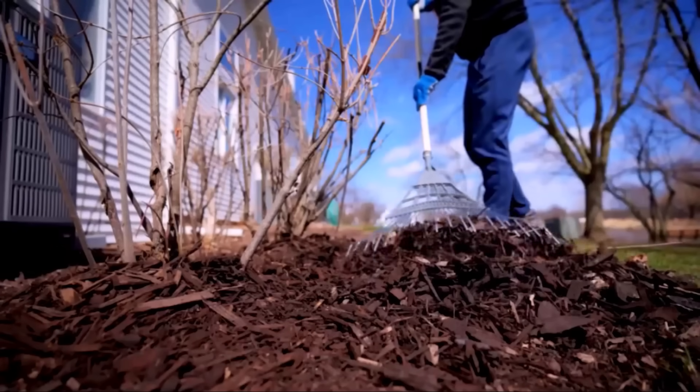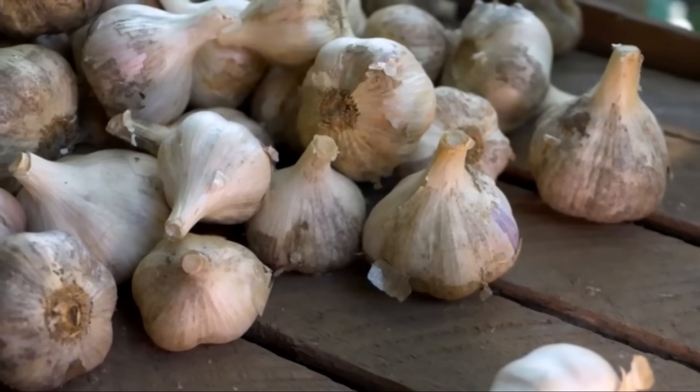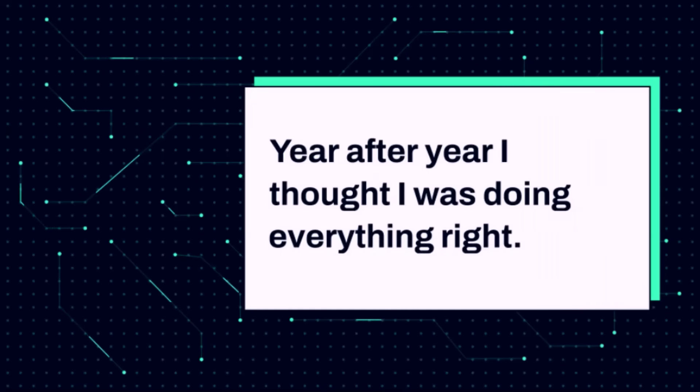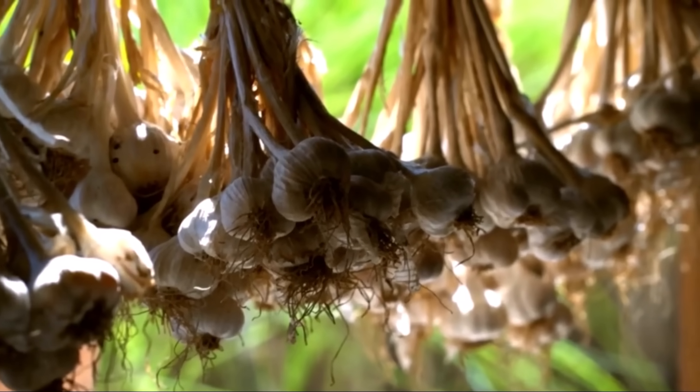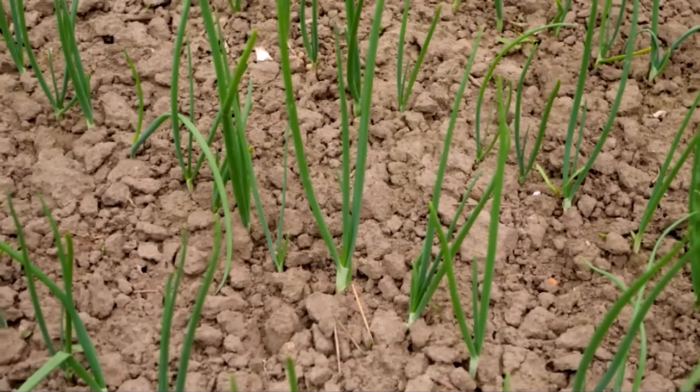I used to get jealous every summer when I saw my neighbor pulling garlic bulbs the size of his fist, while mine looked like tiny marbles. Year after year, I thought I was doing everything right. I followed advice I read online, mixed wood ash and phosphate fertilizer into the soil each fall, and carefully planted my cloves.